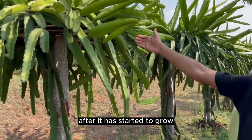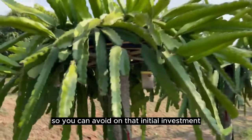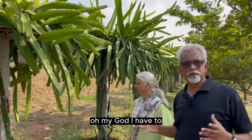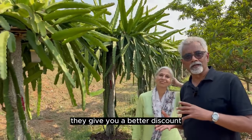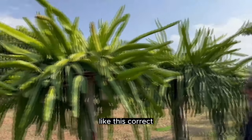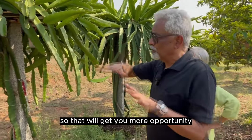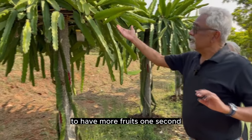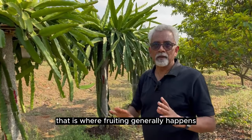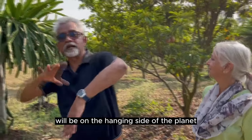After it has started to grow, you need to have the ring installed pretty soon. It takes around 4 months from planting to reach that height. When they sell it in sets, they give you a better discount than buying individually. The ring makes the plant spread out. A single stem going up multiplies into multiple stems, giving you more opportunity to have more fruits. Also, dragon fruit has a propensity to fruit when the stems are gravity-pulled downward — that is where fruiting generally happens. Most fruits will be on the hanging side of the plant.